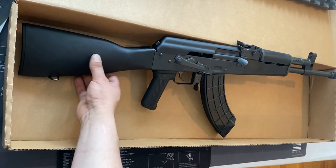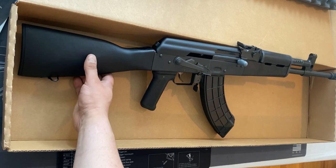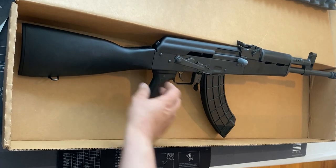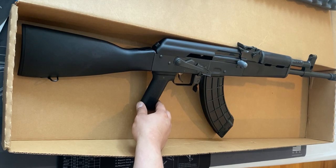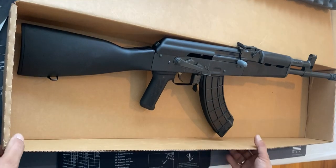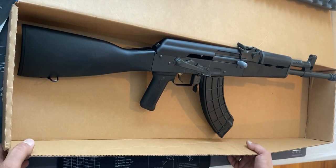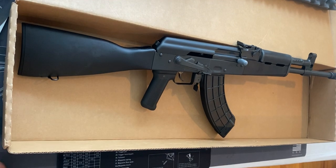This is my first AK, and I am already looking to grab another one that caught my eye soon. Hopefully this video gives you guys an idea on the AK VSKA by Century Arms. You guys take care, have a good one, and I will see you again — thank you.